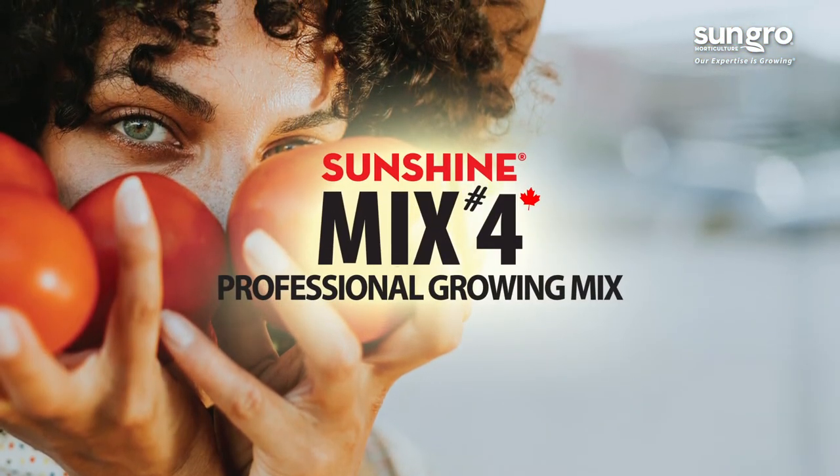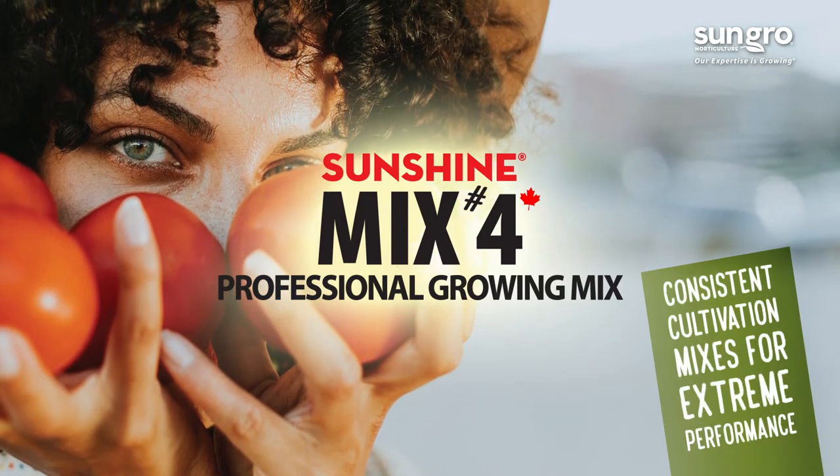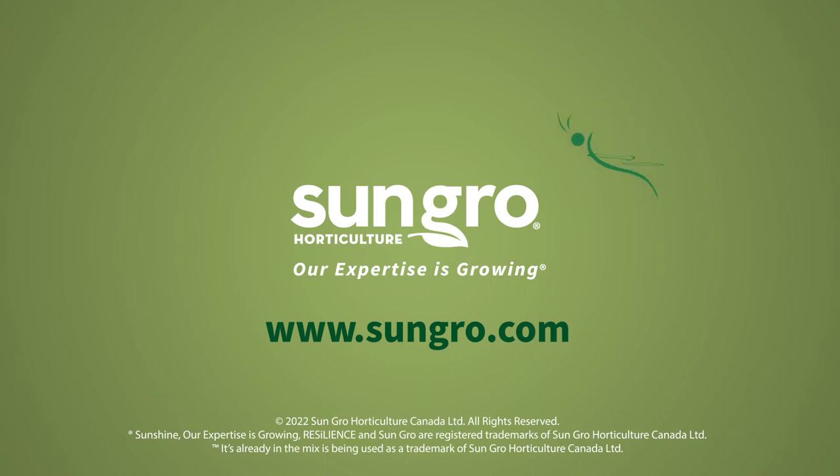Sunshine Mix No. 4 Professional Growing Mix: consistent cultivation mixes for extreme performance. SunGrow — our expertise is growing.